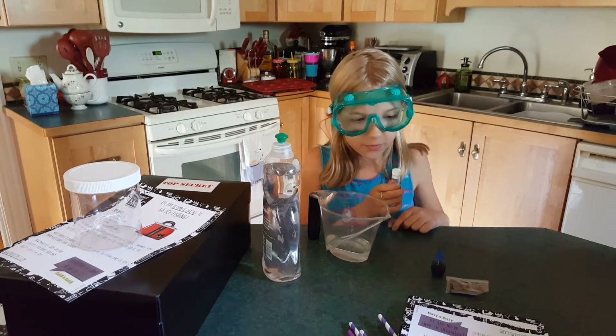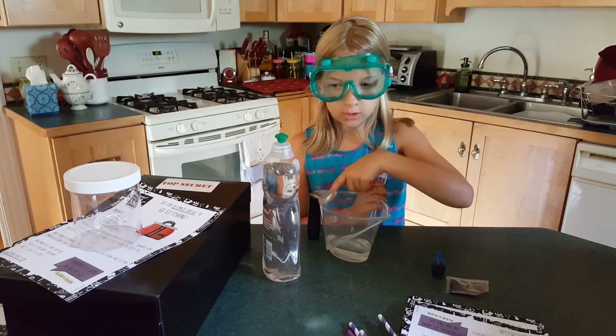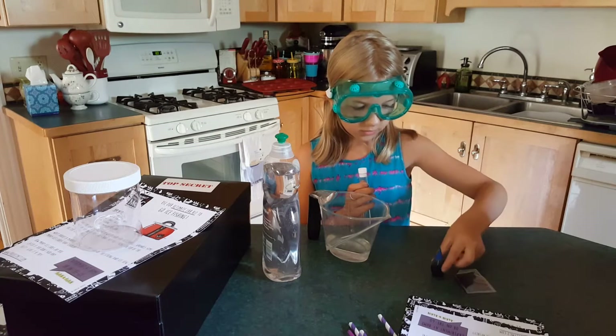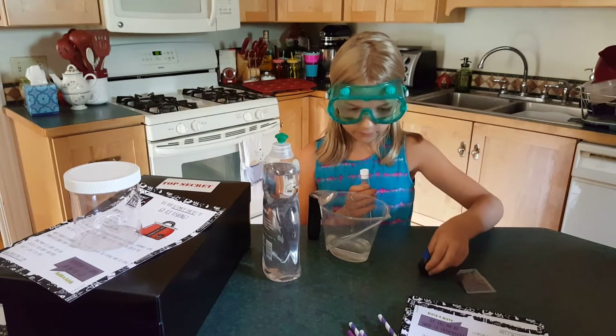We're going to try the glitter tornado. We have water, dish soap, some glitter, and food coloring.